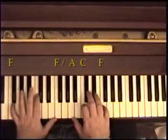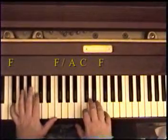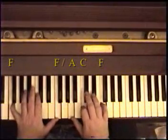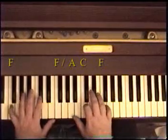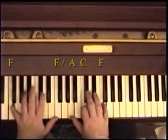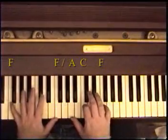It's in the key of F. We start on the F chord — F octave in the left hand, F, C, A in the right hand. And we're going to play it with this pattern: chord with the fifth finger first, and then the left hand alternates with the thumb.